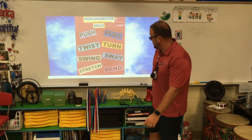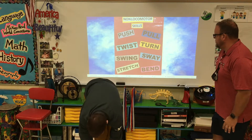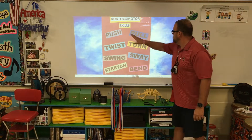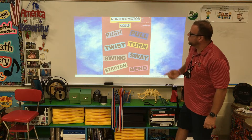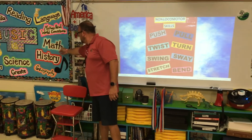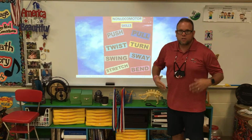Mr. Caleb, would you show us a couple bends here? He's bending down — he's not moving his feet. So as you can see, non-locomotor skills are: push, pull, twist, turn, swing, sway, stretch, and bend — that is a total of eight. We're incorporating a little math there! Eight different things that are non-locomotor. Remember: keep your feet still while moving your body.